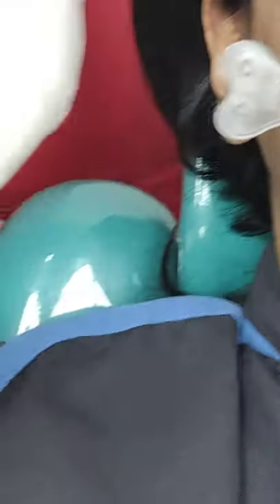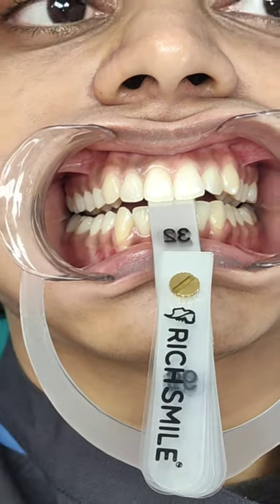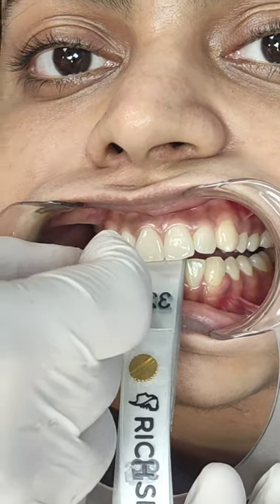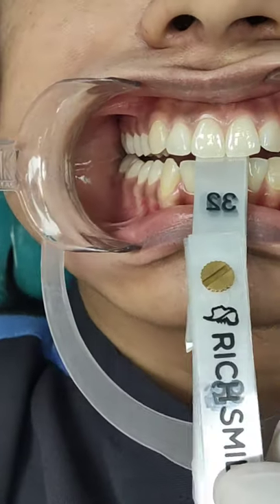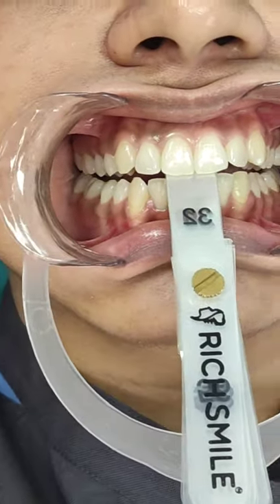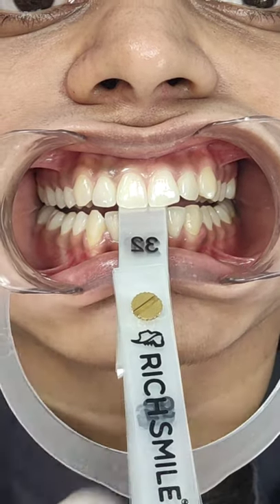I increased the number of leaves by 2, bringing me to 32 leaves. At this vertical I again verified whether I had the desired 2-millimeter separation at the back, and was satisfied. So 32 is the ideal number of leaves for this particular case — you will need to customize this for every individual patient.